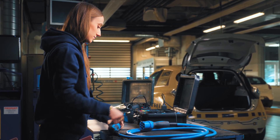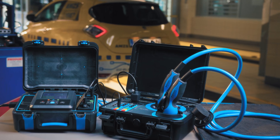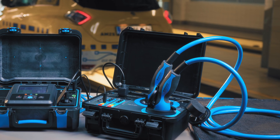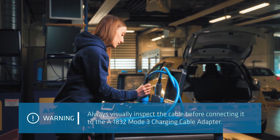Or just simply use a dedicated charging cable tester like the A1832 MOT3 charging cable adapter, which can test MOT3 charging cables together with the MI3365 tester.